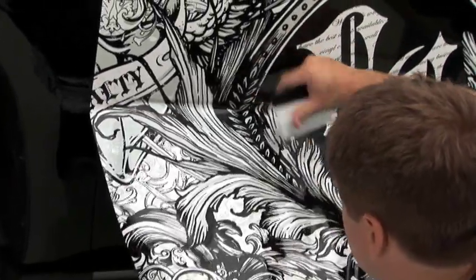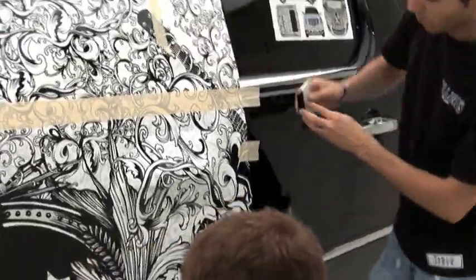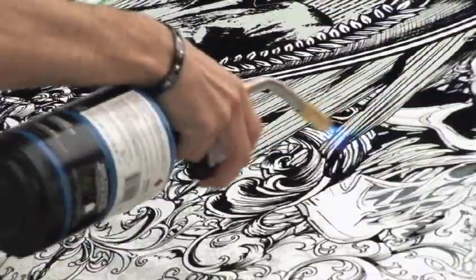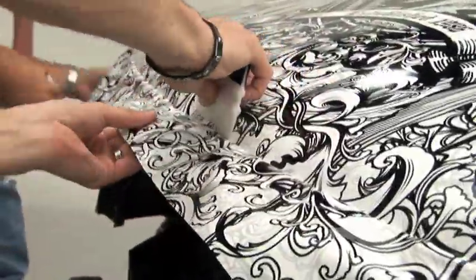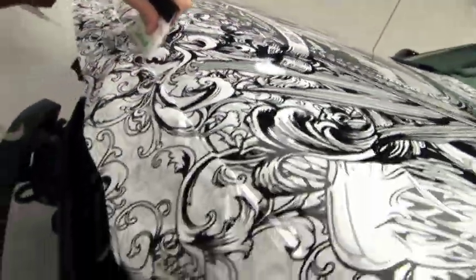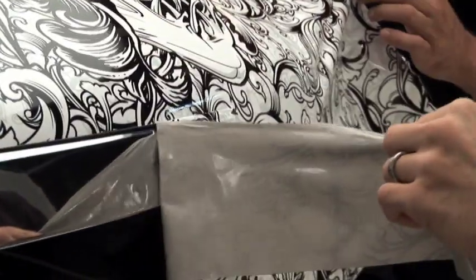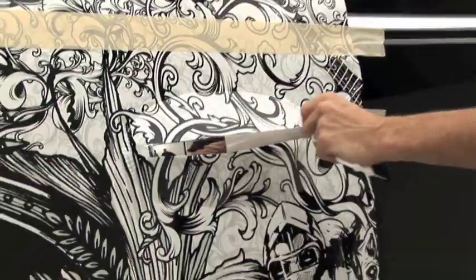Wrapped vinyl is not the same as sticker material. Wrapped vinyls are more durable and more conformable to the contours of a vehicle. It's often necessary to use heat torches to help conform the vinyl wrap to the vehicle's curves and indentions. Trimming off the unneeded vinyl may be the single most important detail for a quality wrap, and Fellers certified wrap providers don't take this detail lightly.